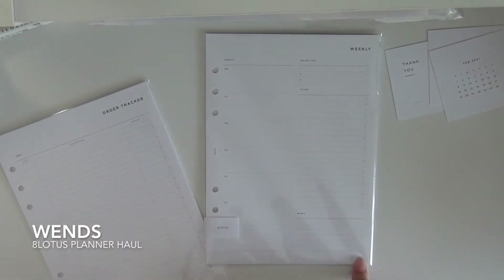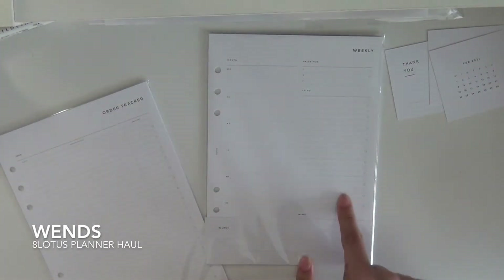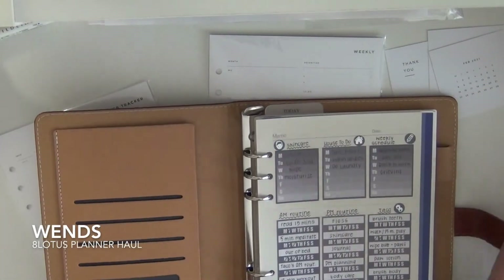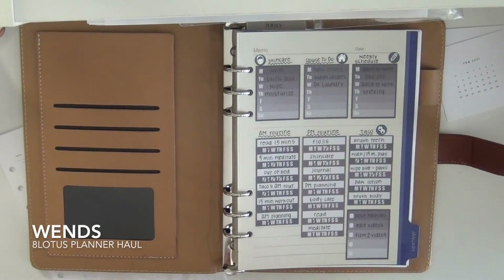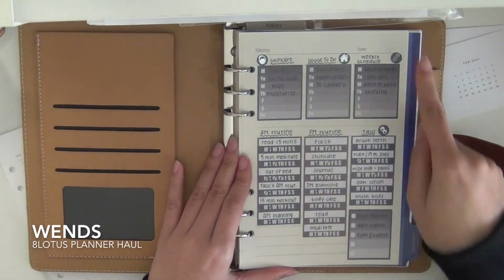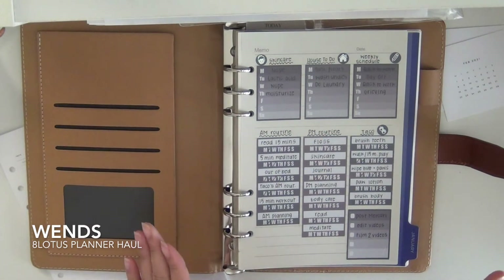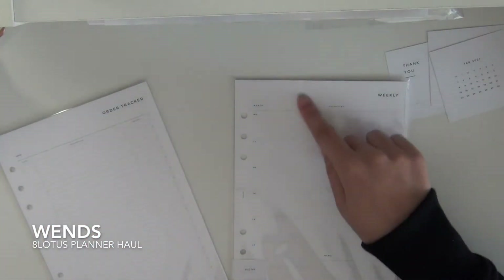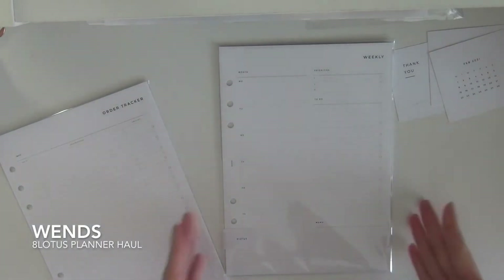Next I got this weekly spread. I wanted it because I wanted to have like a highlighted weekly page, and I also need a to-do for the week because I always forget what I have to do. I do use a daily insert, so that's why I wanted a weekly too. I also have a sidebar page — if you've followed me for a while, you know I love a good sidebar page. So I have right now the weekly schedule and a to-do area, but I just wanted it on its own separate page so it could be highlighted and I can have a longer to-do list.